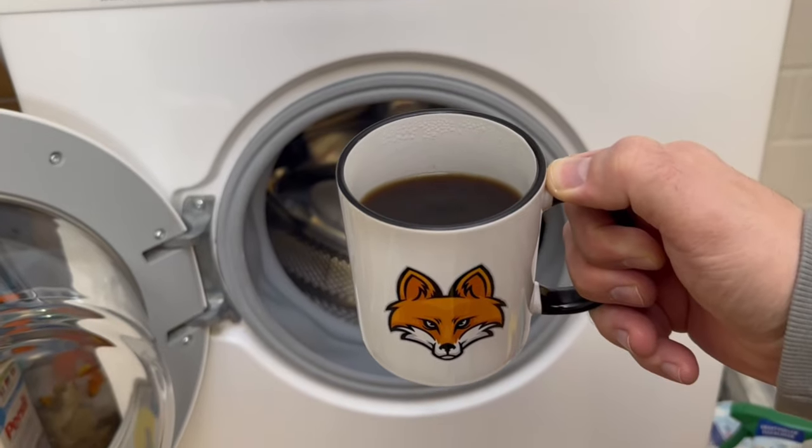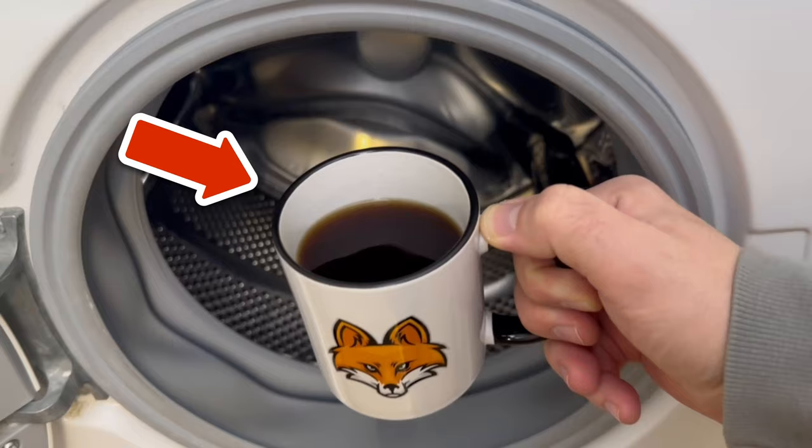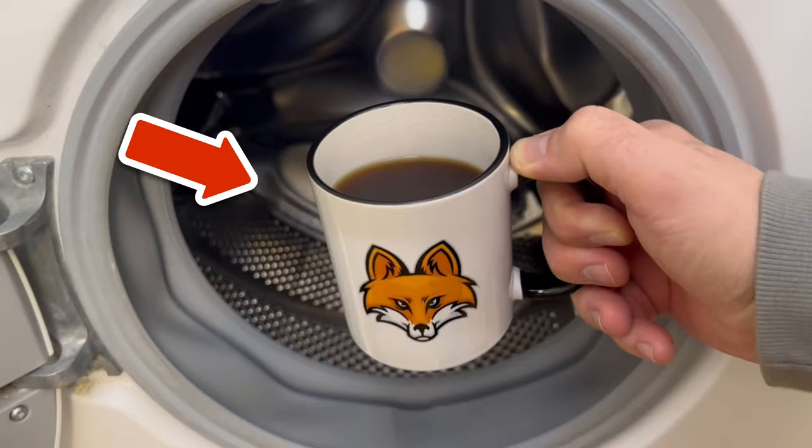I was really surprised at what coffee in a washing machine can do. Find out what it can do for you and why you'll be using it more often in future in this short video.